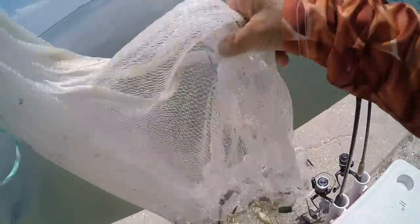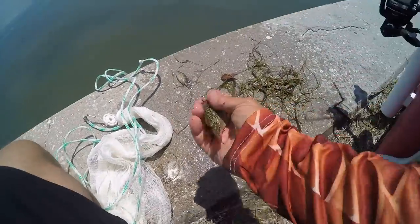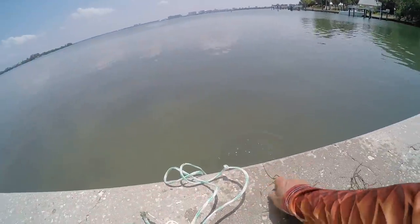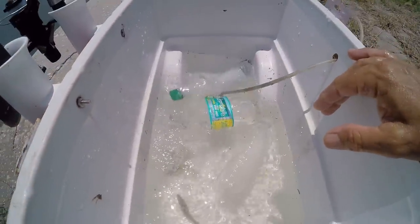I got some snappers in there — I don't want to keep the snappers, I just want the pinfish. Good one! That's really good sized bait right there. Nice little mangrove snappers — see ya. Well, we got four pinfish now.